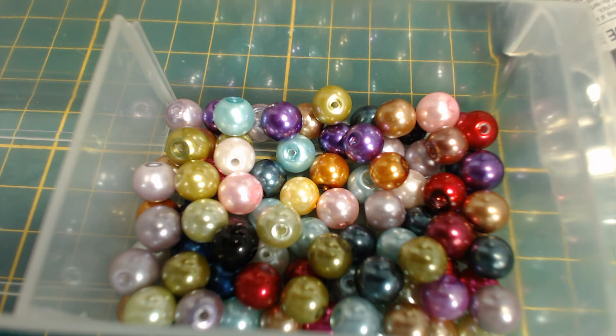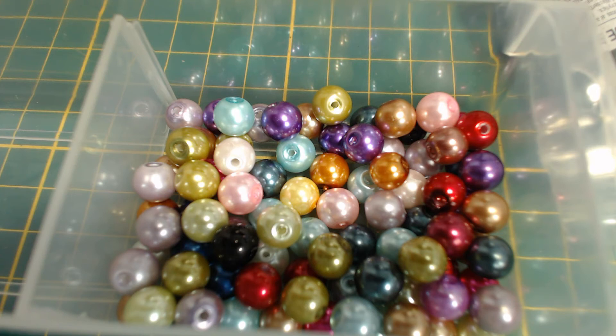You can get them in many sizes. The opening of the drop-top bottle seems to be about 10mm, so I bought 8mm beads, and they seem just right.